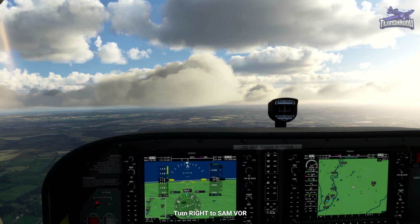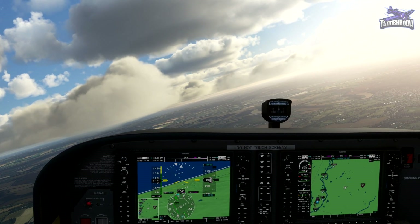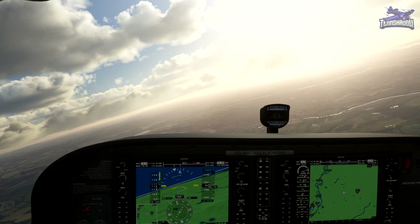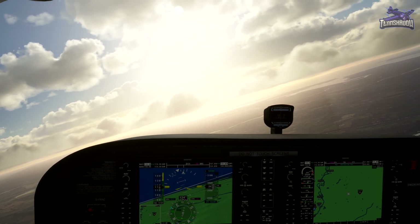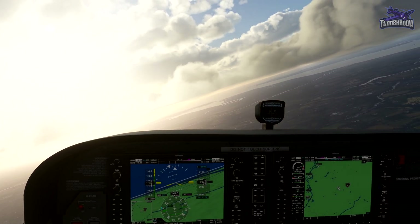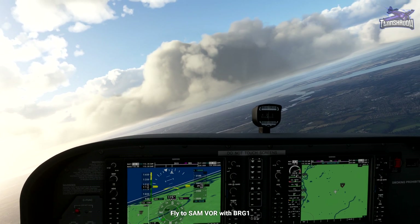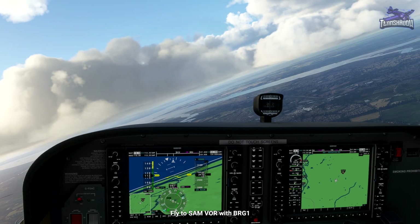Now make a right-hand turn back to Southampton VOR and set us up for a parallel entry. Making our right-hand turn right now. Complete your right turn and establish directly towards Southampton VOR using the bearing needle. You can still keep the course of 030 set on the CDI.